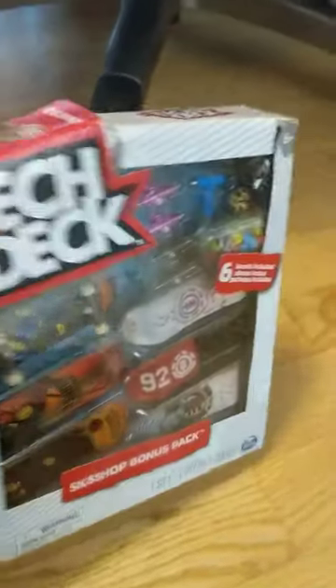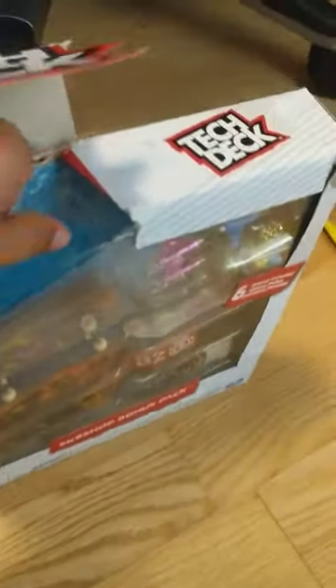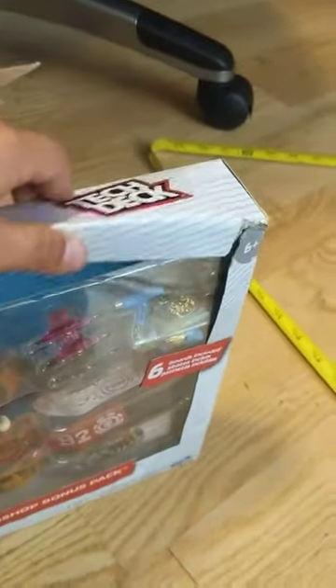So guys, we are doing a Tech Deck and I know me and my friends kind of did that, but it's still okay. Tech Deck. I've never had one of those before.